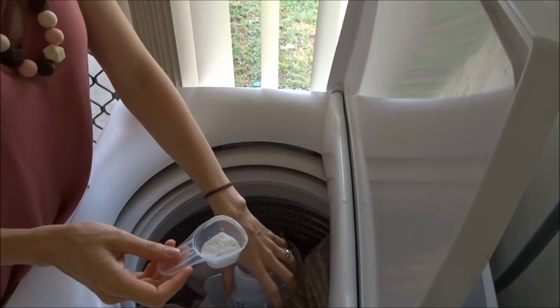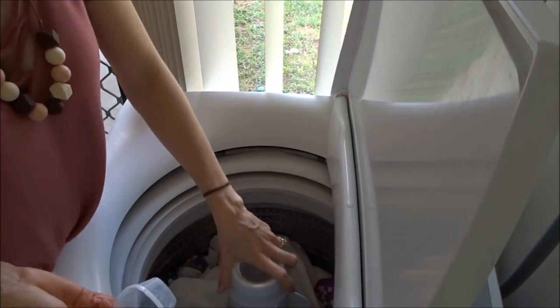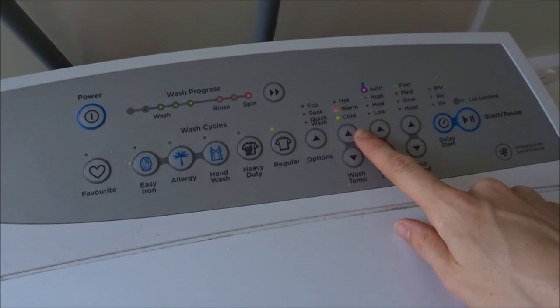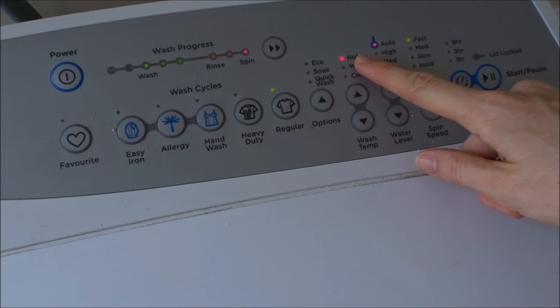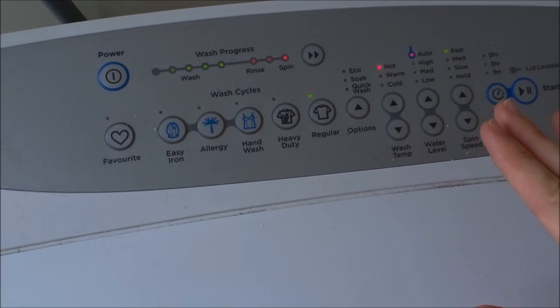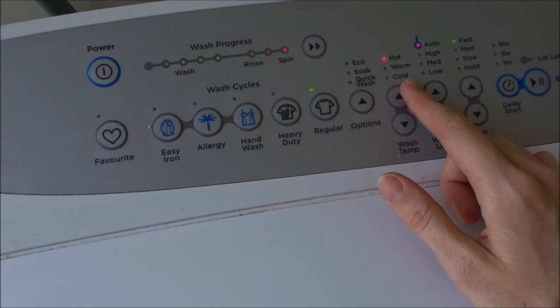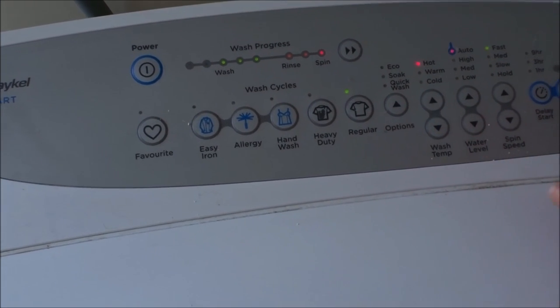I'll go ahead and pop that into my washing machine now. This step will be a little different per washing machine — you can use top or front loaders to wash your nappies. I just pop the detergent in and close the lid. Now, regarding the temperature of your water: I personally use hot — as hot as my washing machine goes. However, you can use whatever temperature you want, even cold water if you wish. As long as you're hanging your nappies in the sun to kill the germs, cold water is fine and more environmentally friendly, and it will also save you money on your electricity bill. Once I've selected the temperature and pressed start, that's how easy the washing process is.